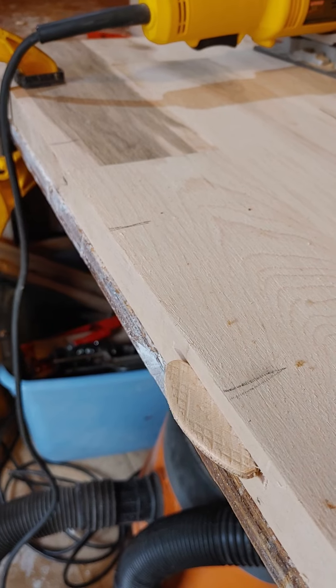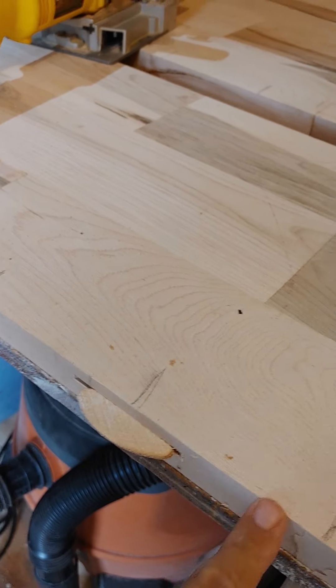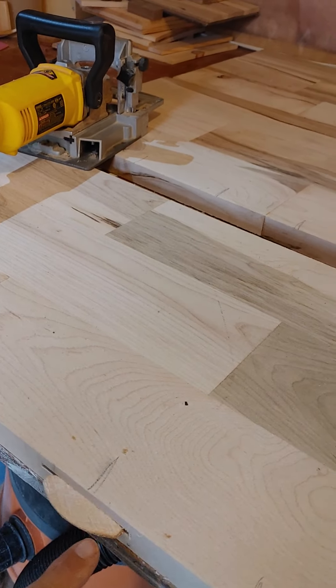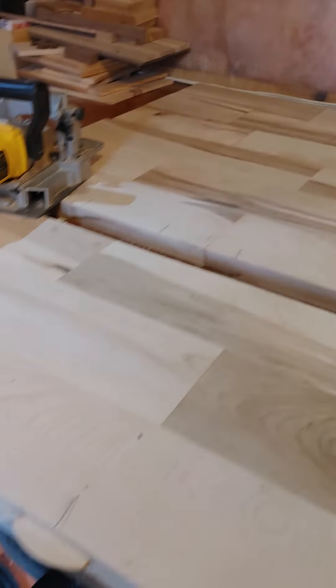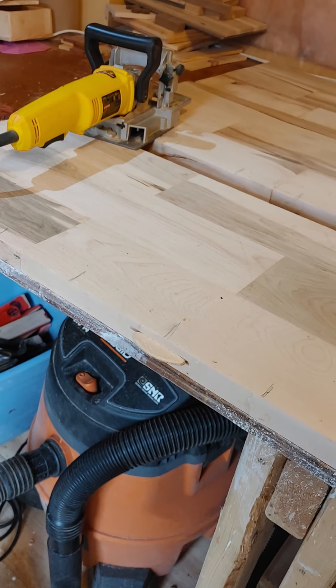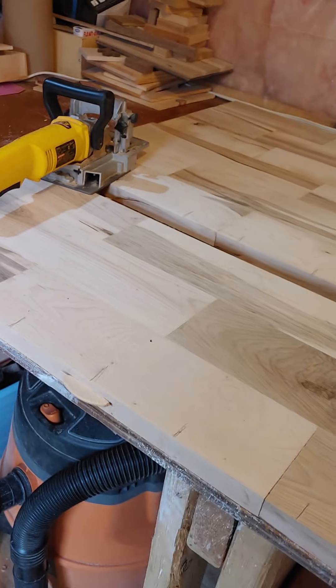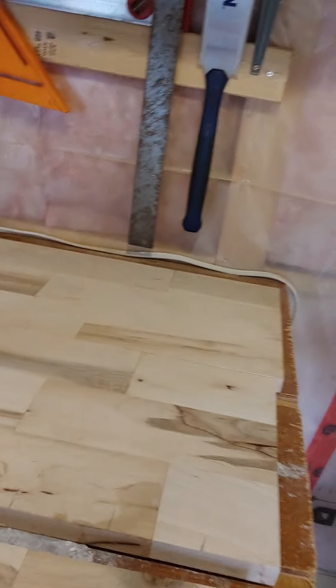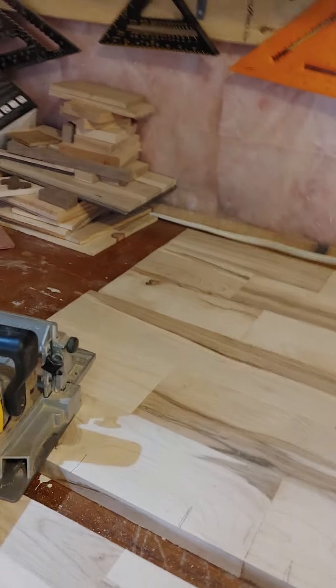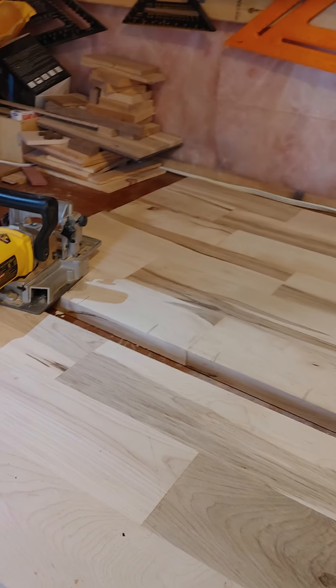I'll have a series of these glued in here, with a corresponding hole on the other board. When we push them together, the biscuit will be glued to the wood, and there'll be glue all along the seam. Then we're going to take clamps, push them all together, and those biscuits glued in place will create an extra bond between the planks. I'll cut all the holes on this side, then the corresponding holes on the other side, flip them around, glue it all up, and clamp it.